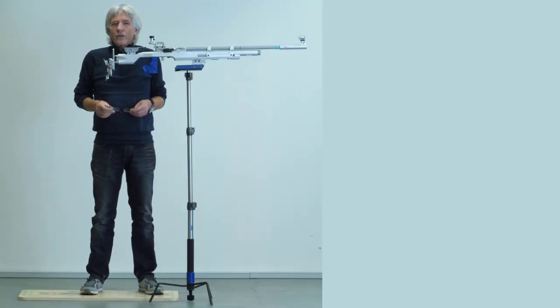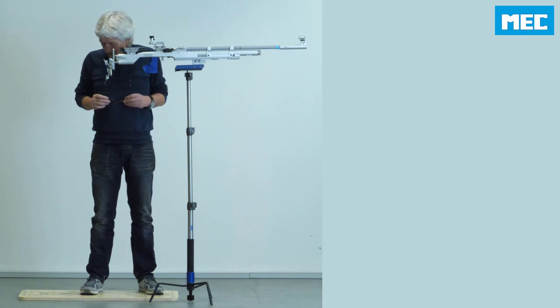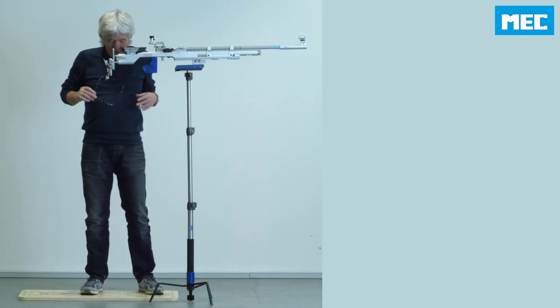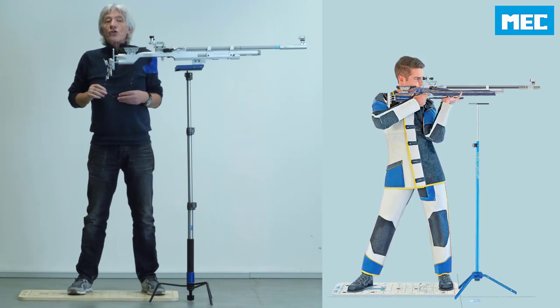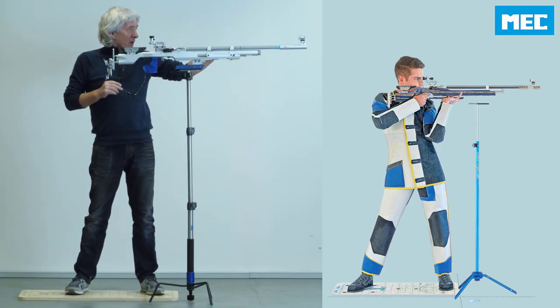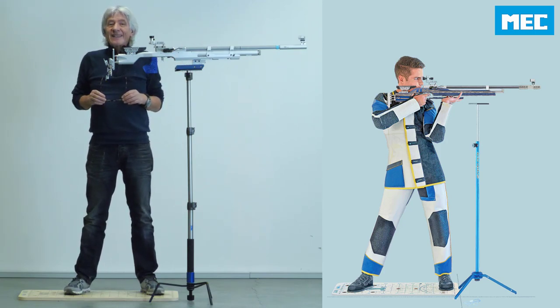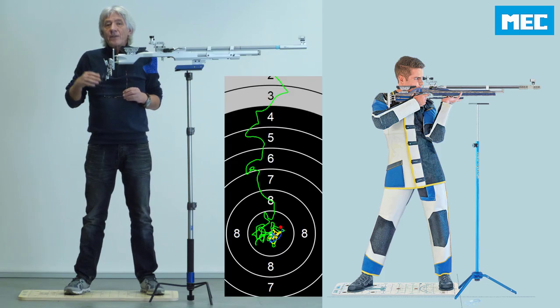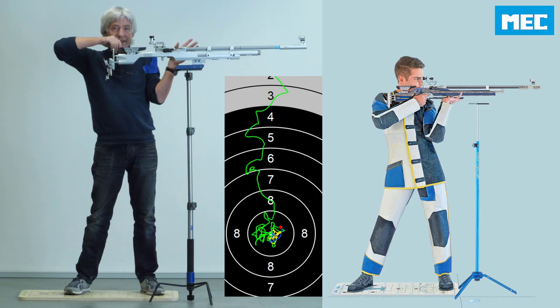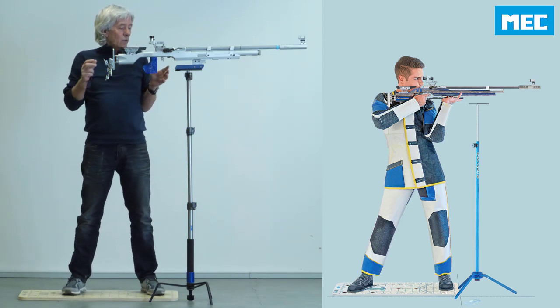Welcome here on the shooting range of MEC in Dortmund. Today I want to tell you about the point zero and the position. The question is how can I change my position before or during shooting to get higher or lower or left or right with my rifle. This is what we call point zero, and we believe if you have the rifle in the most relaxed position, it will be calm and stable.